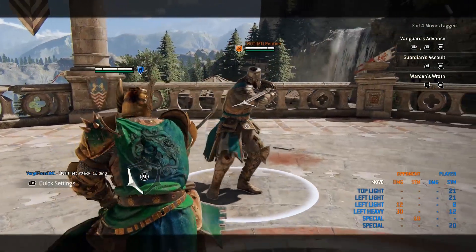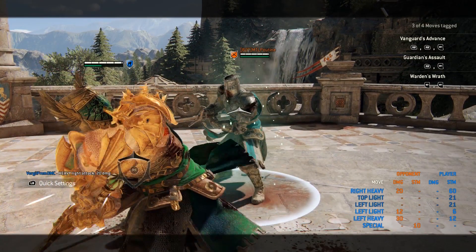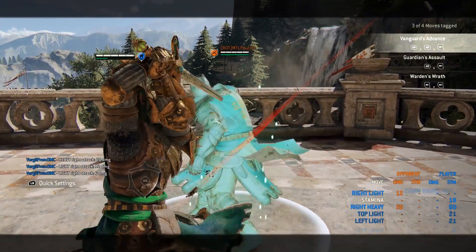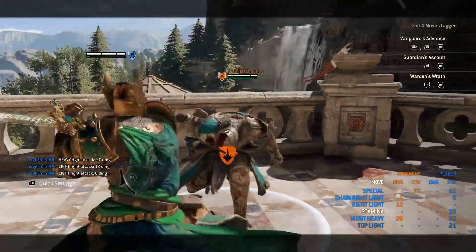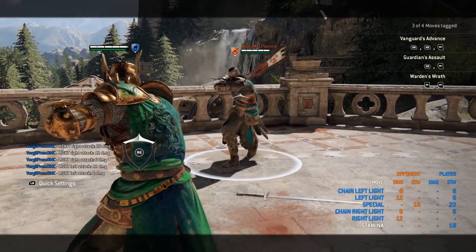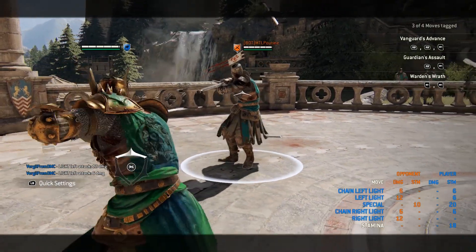What you're gonna wanna do is start with your zone attack, and then do your unblockable top heavy. You're going to feint the top heavy, and then go for two side lights. After the side lights, press guard break to start your shoulder bash. This may seem a little bit hard at first, but practicing this combo will really help you break through even the toughest of turtles.